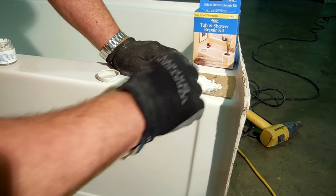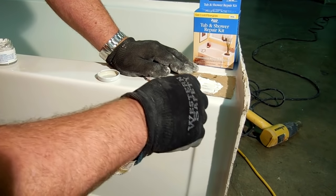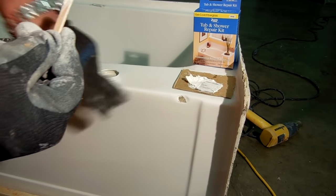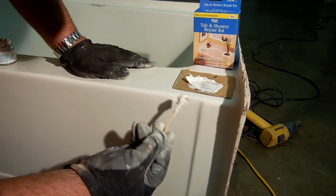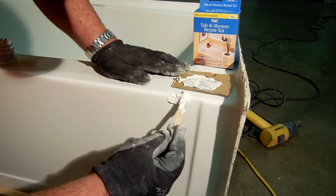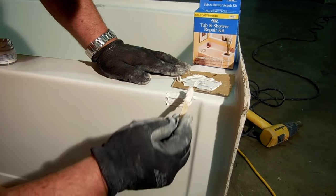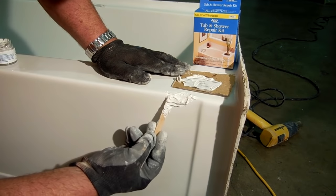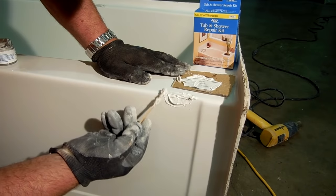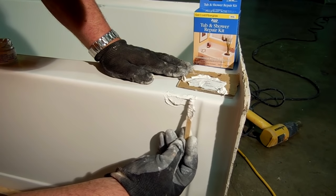Ideally, when you're doing this on a flat surface, you should tape it off so you can get the material built up higher than the actual repair, because this material has a tendency to shrink as it cures. As you'll see, I'm building it up well above the height of the tub. You need to make sure you get in there and work out any air bubbles — you don't want to sand down and find you've got a pocket in there. Once you're comfortable with what you've got, go ahead and let it cure.